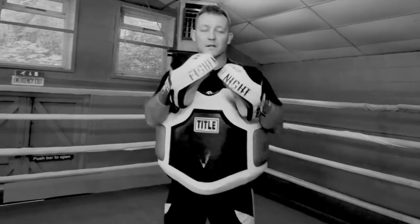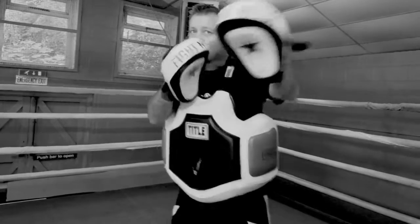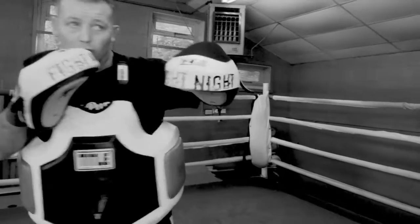This one is going to be a little more difficult because you're going to move your feet, you're going to step around your opponent. So you go 1, 2, 3, 4, slip. You bring your shoulder down, body shot, hook, then cross.